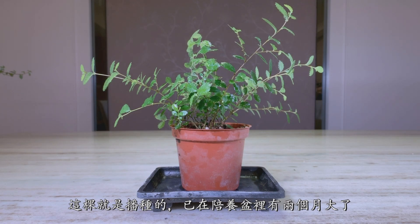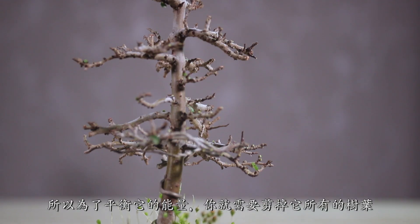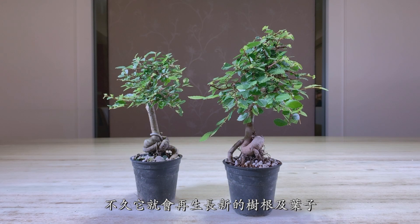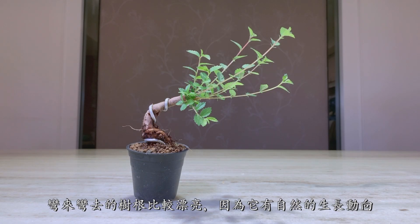This was grown from seed in the training pot for two months. When you cut the roots, the tree will lose energy, but the tree will grow new roots and new leaves again. The traced roots are beautiful because they have a natural movement.